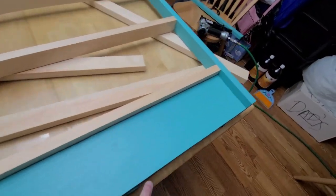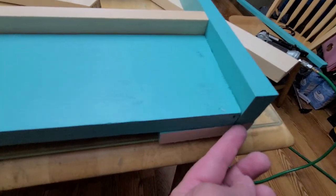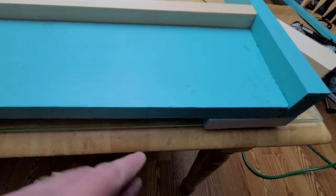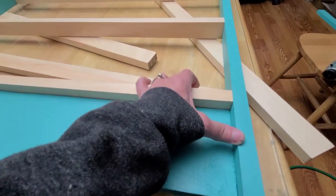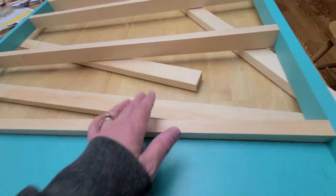For the very last board, you want to line it up even and flush with the back so it's completely level. I'm doing all this on a board because I have a glass table. Once it's even, you can press this board down against that.